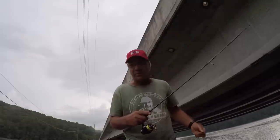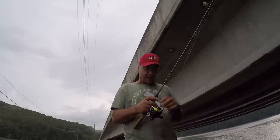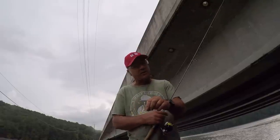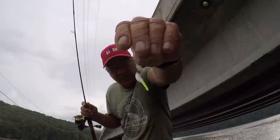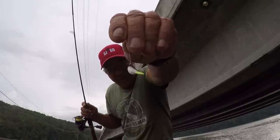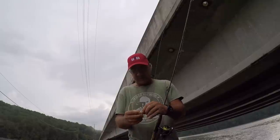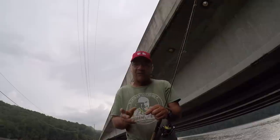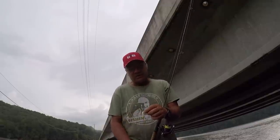When it comes to summertime crappie fishing, a lot of times I'll use baits anywhere from one inch to an inch and a half long. Here's a little bait right here. It looks like a Bobby Garland bait, but it's a generic bait — I forget the name of it. I'm sorry I don't have the pack with me. I've used them before and they catch a lot of fish.